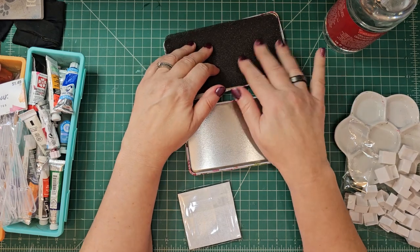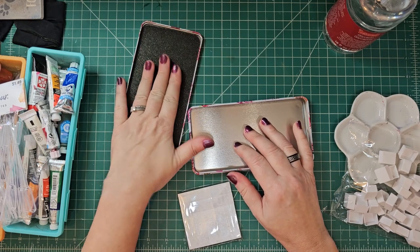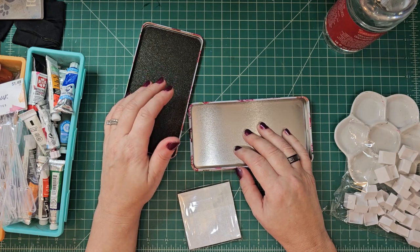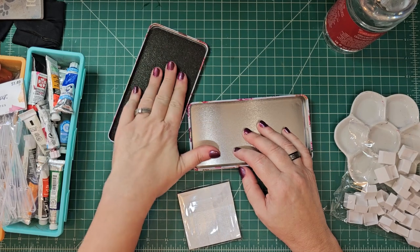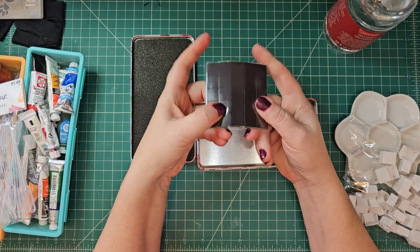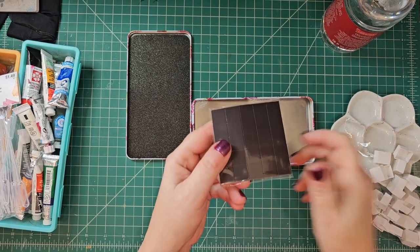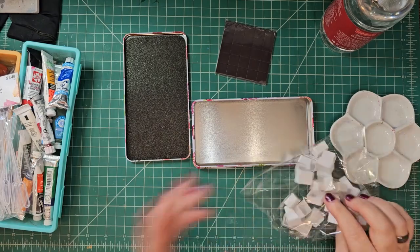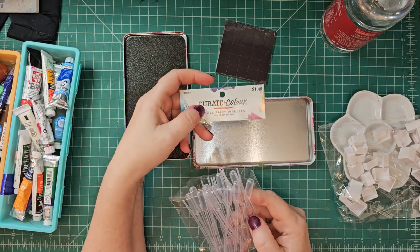Or you could use this foam to tap your brushes on, like with your plein air painting. This could be used as a thing to sort of tap your brush on. And then there's the little magnetic strips. So you could put those in here, which I haven't done yet.